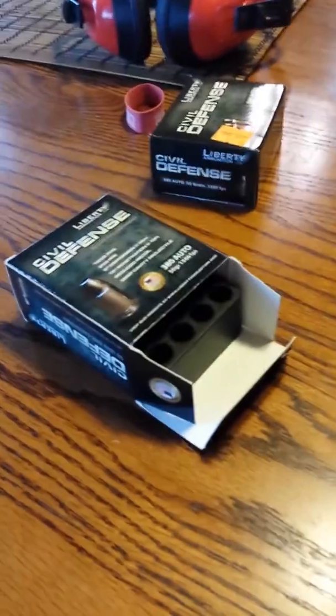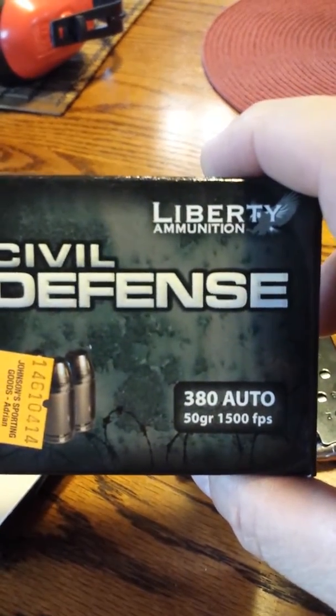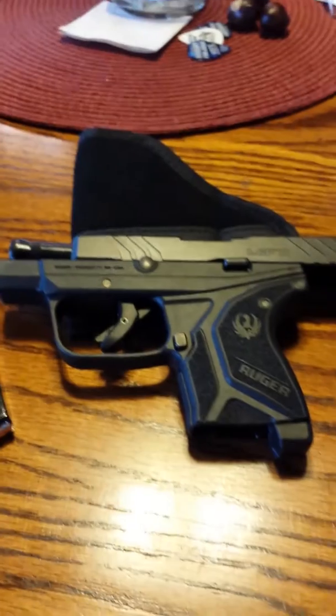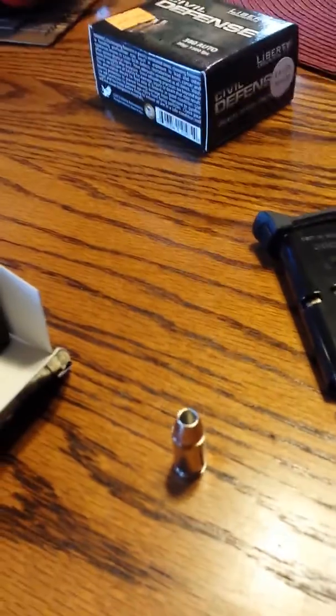I just ran a box of 20 of the new Liberty Civil Defense 50 grain, 1,500 feet per second hollow point copper slug rounds through my Ruger LCP2. I just got this pistol today, took it directly out of the box, ran 250 rounds of Ultramax through it, and then subsequently grabbed a box of this Liberty Civil Defense and ran it through.